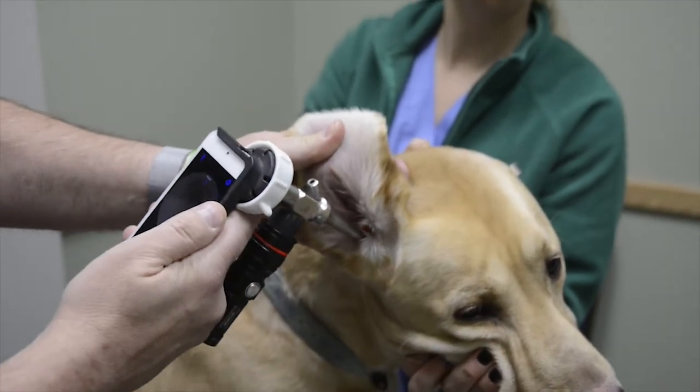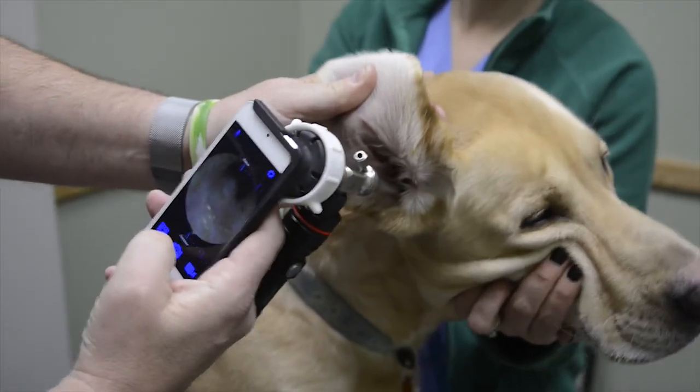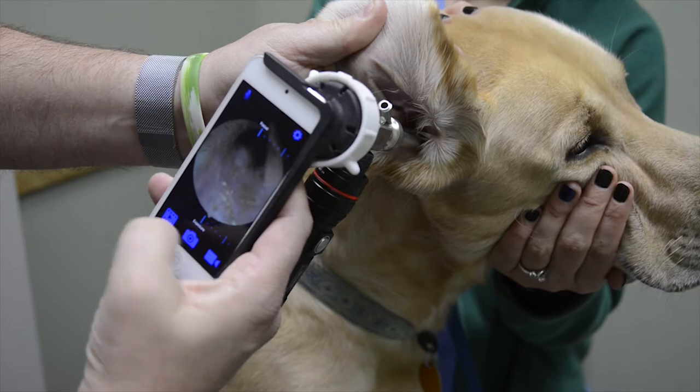To focus the image, touch the screen in the middle of the screen. Tap the camera to take a picture; tap video to take video. Images are stored under the film icon.